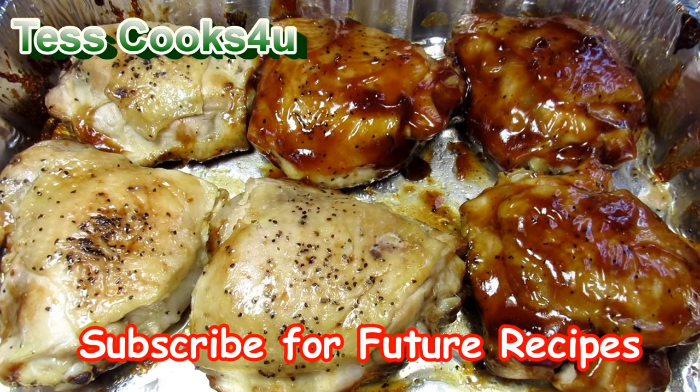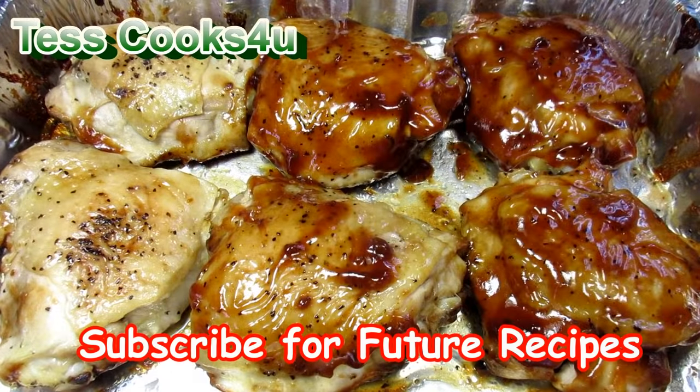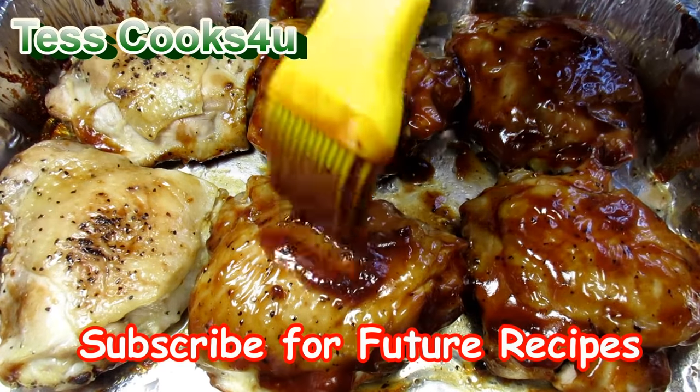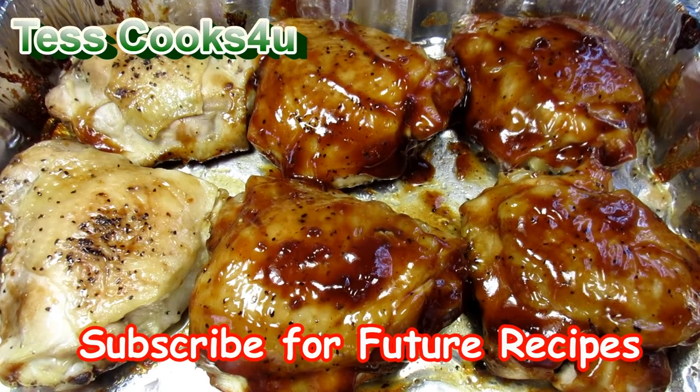If you like this baked barbecue chicken recipe, please remember to like, subscribe, and leave a comment below. You can also find me and more of what I'm cooking on Facebook and TestCooks4u blog. You never know what I might be cooking. Feel free to share my recipes with your friends and family.